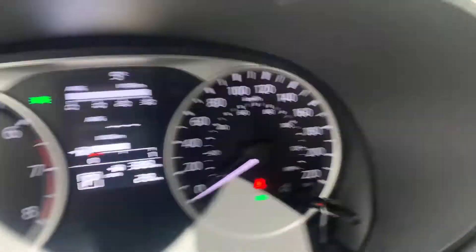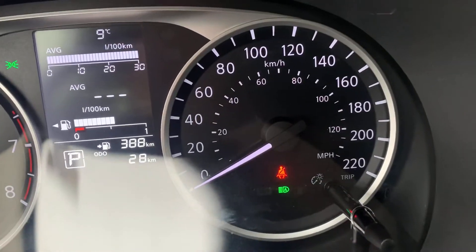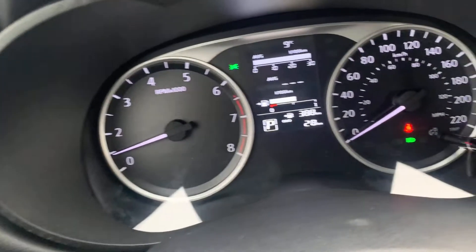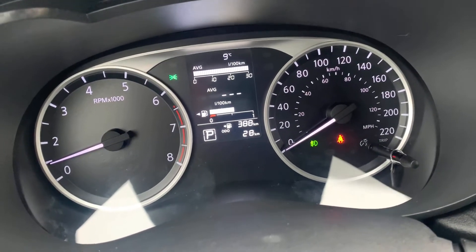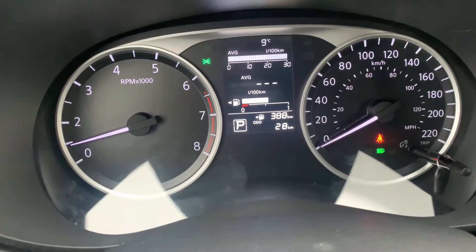Down below here, I have what looks like a green bullet with an A in it. I do have high beam assist on this, as I have auto headlights, and I have fog lights as well. If I take it back out of the high beam position, the high beam assist goes away and I can turn my fog lights on. What you'll notice is when I go to high beam assist, the fog lights automatically go out.